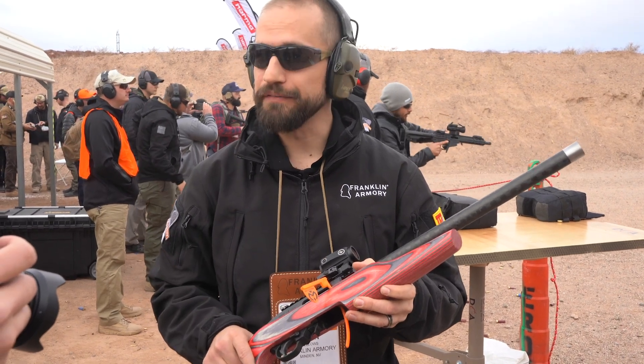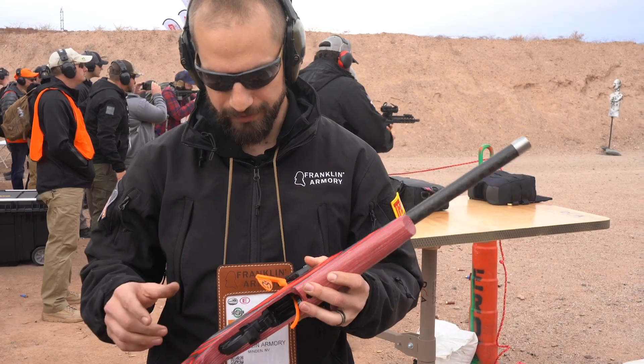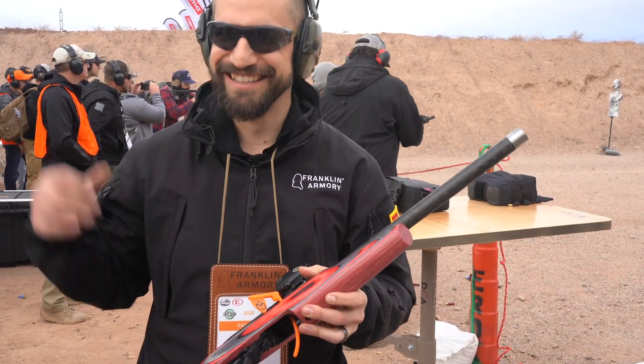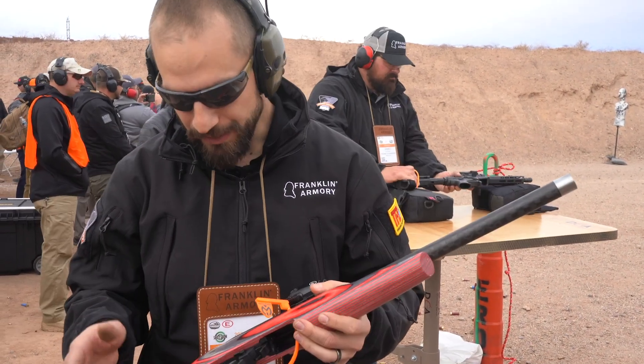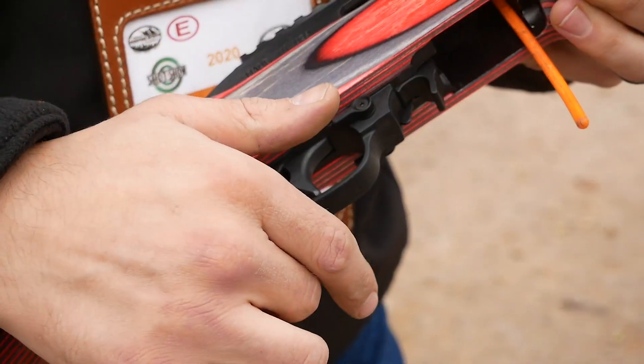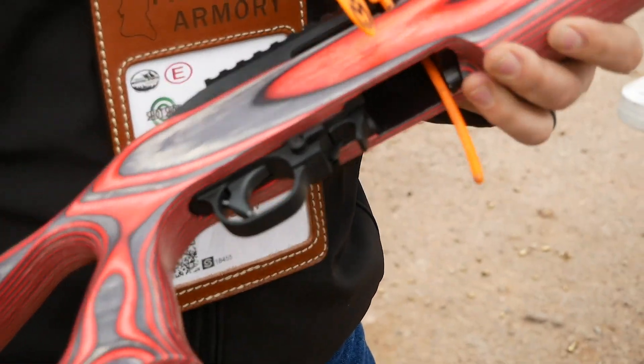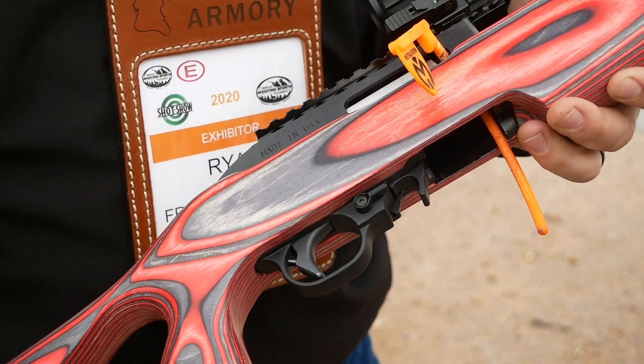Brand new for this year is our binary firing system for the 10-22 platform. What we have is a three-position selectable trigger system — safe, semi, and binary. Binary is just like all of our other binary platforms: pull the trigger, it goes bang; you release the trigger, it goes bang.